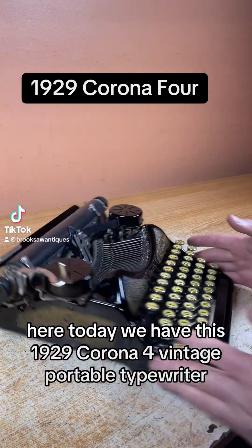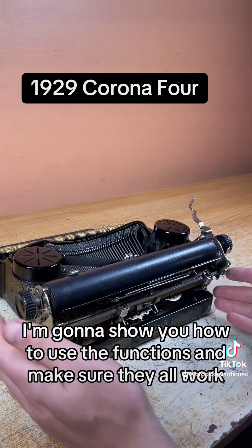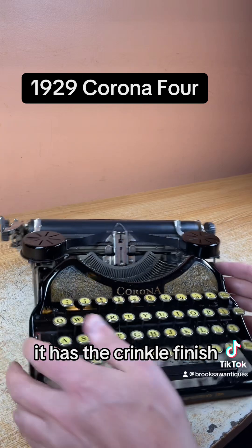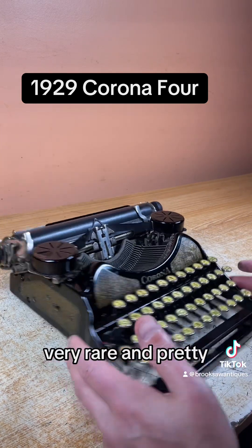Brook Saw Antiques here. Today we have this 1929 Corona 4 Vintage Portable Typewriter. I'm going to show you how to use the functions and make sure they all work. It has the crinkle finish, rose gold and black. Very rare and pretty.